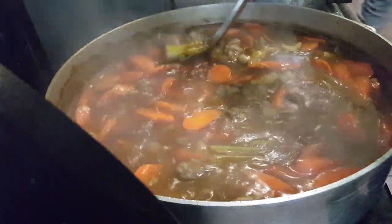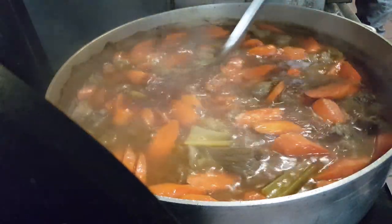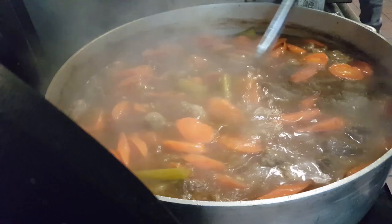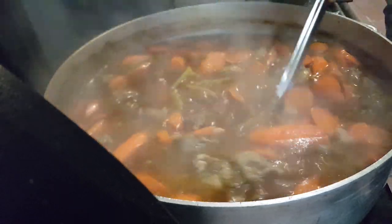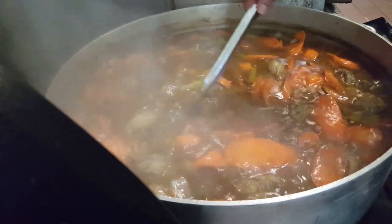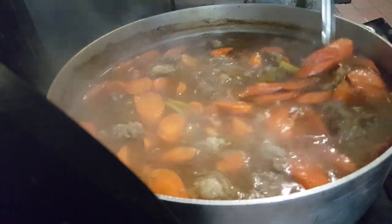After you add all your tomato paste, get a taste. It should already be tasting like beef stew. At this point you're going to have to start salt and peppering it. I think I still have to add a little bit more tomato paste here.